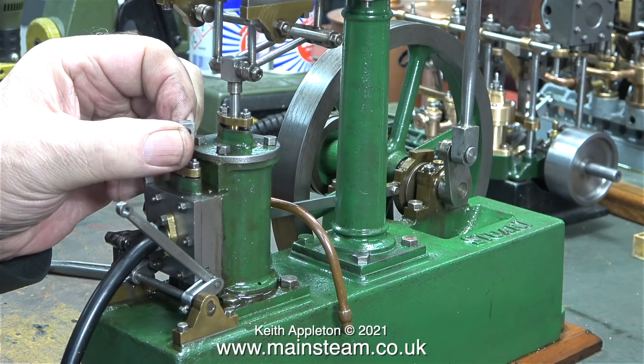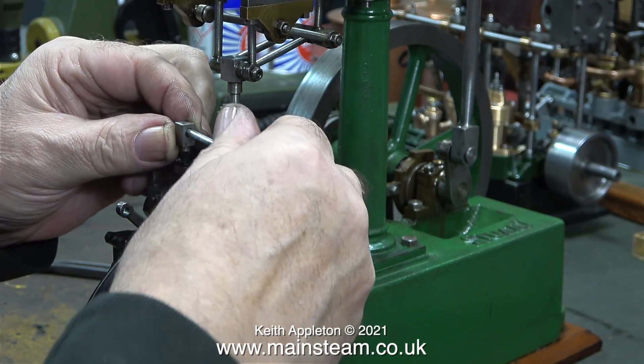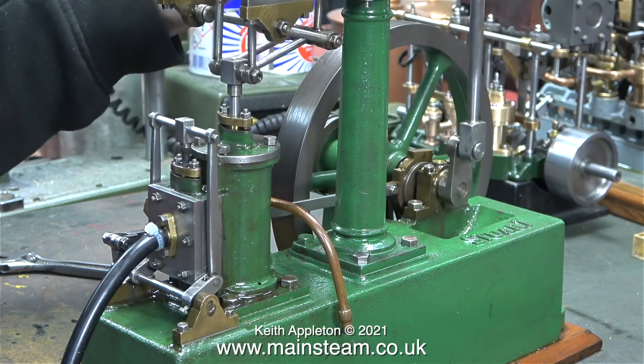To start off this episode I would like to show just how critical valve timing is. I disconnected the valve linkages and rotated the valve spindle one turn and as you can see there's quite a difference.